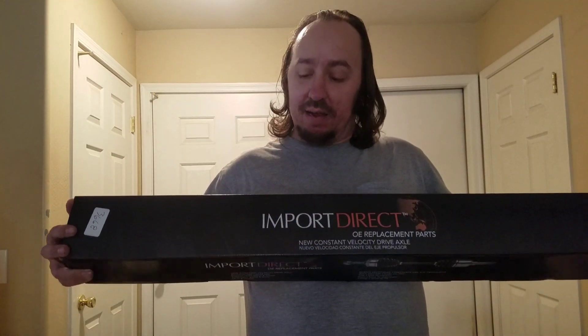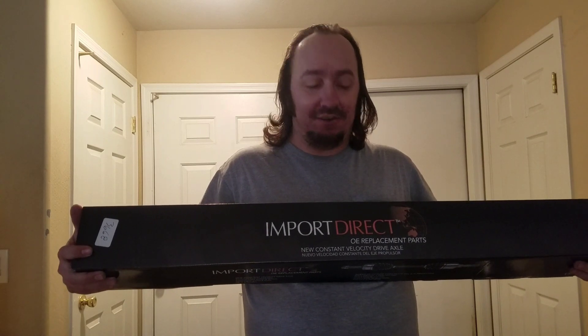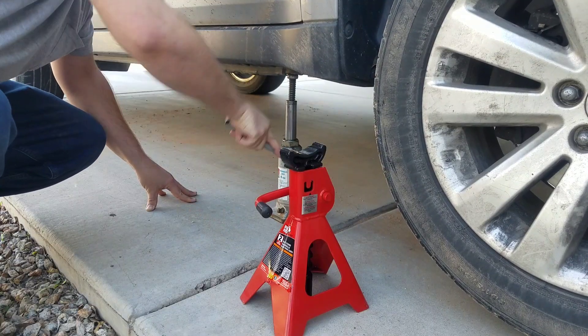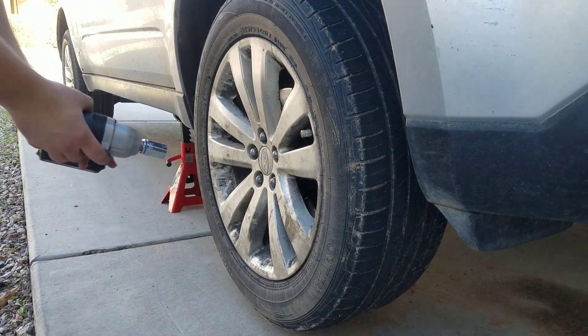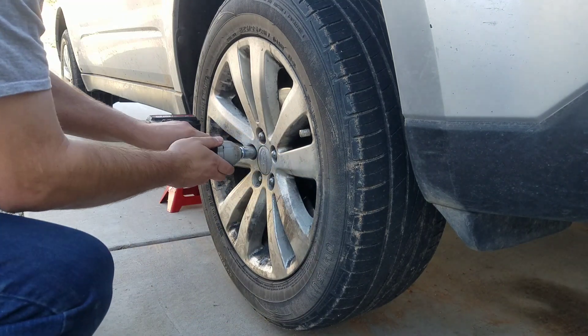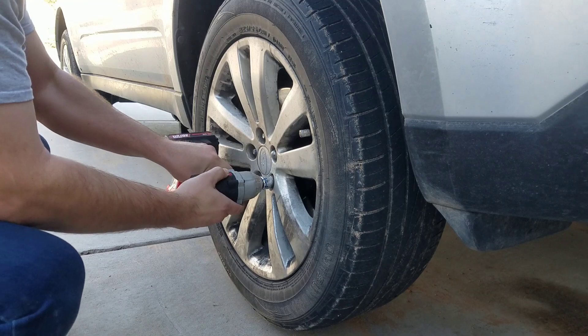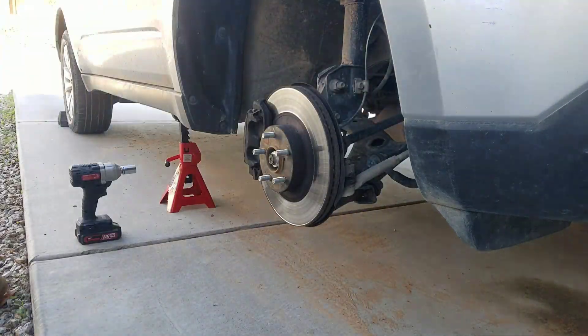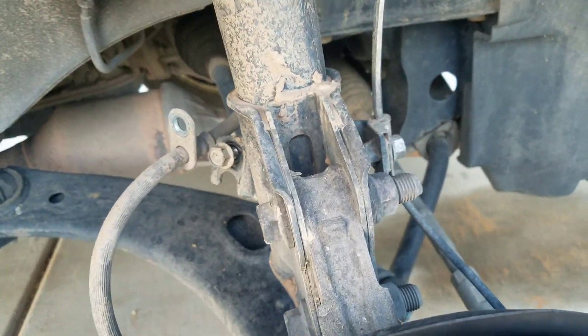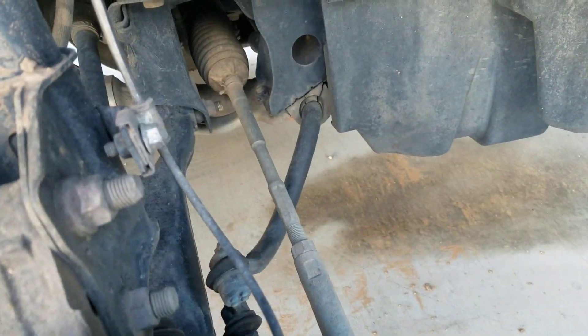All right, here we are — back at it again. Imported a direct CV axle a couple months ago, we changed the driver side on the Subaru. Well now the passenger side finally decided to say it's its turn, so that's what we're gonna be doing today. Right here we're taking off the bolts for the brake line and the speed sensor so we have more room when we take it off the strut.